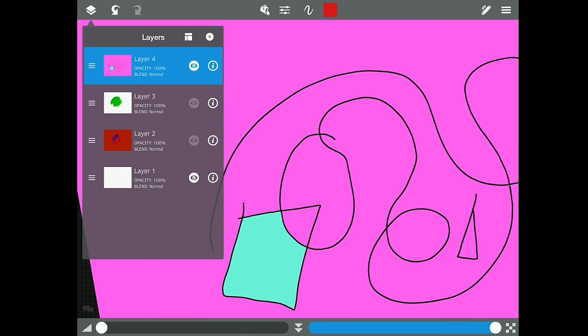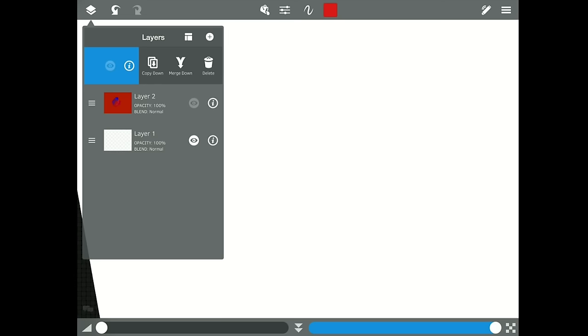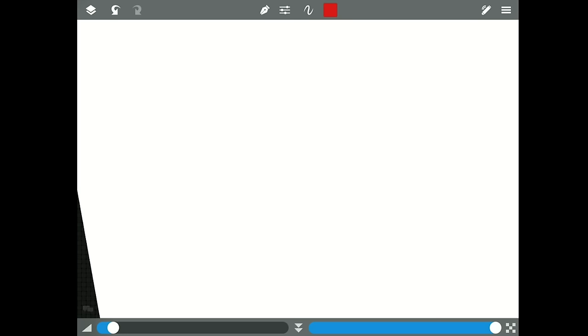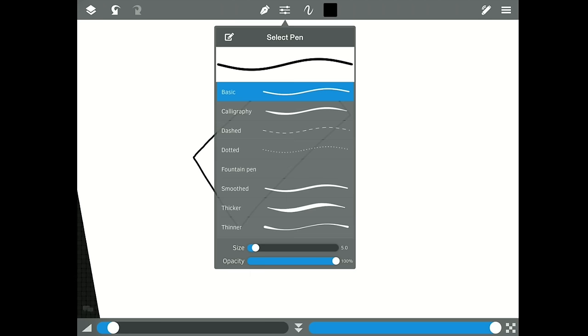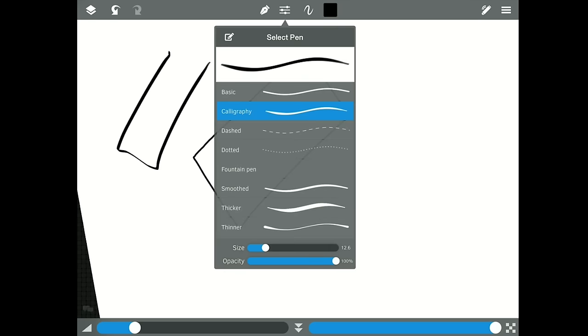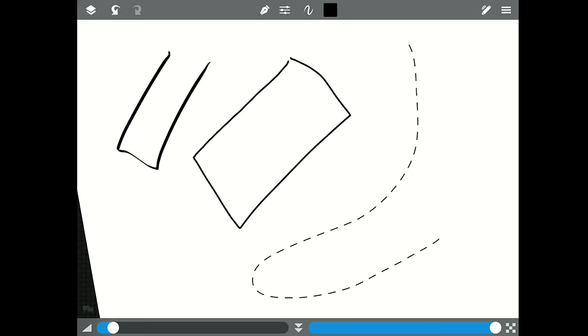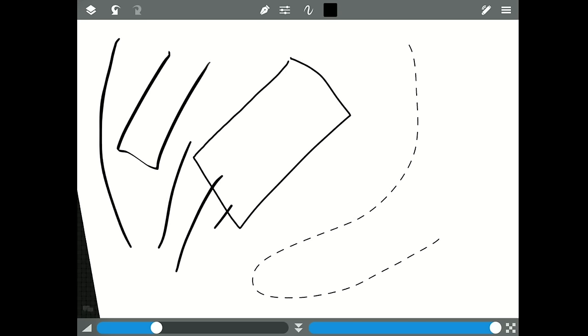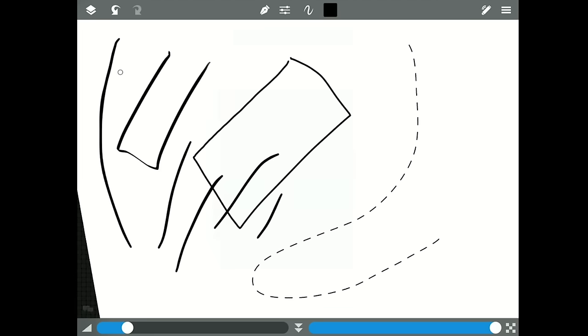If you slide the layer to the left you get options: copy down, merge down, delete. Let's add a few layers to play with. The pen tool settings are very different — you've got calligraphy, dashed lines, dotted lines, a fountain pen option. These are great if you're doing comic books.